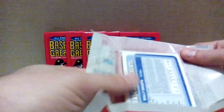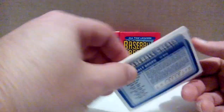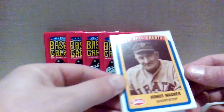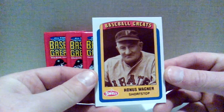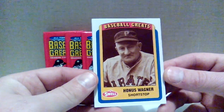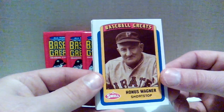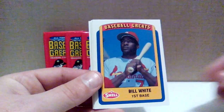Pack number one — I don't know anyone in the checklist, I don't even know what the base cards look like. Usually I like to look stuff up, but for the small price point I didn't even bother. Alright, these look like food cards — the kind you'd normally get out of a pack of Twinkies or something back in the late 80s, early 90s.